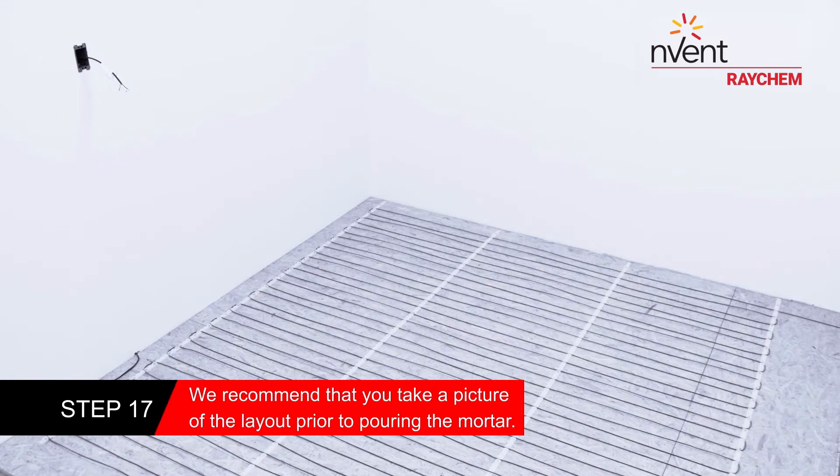We suggest that you take a picture of the layout prior to pouring the mortar for future reference.